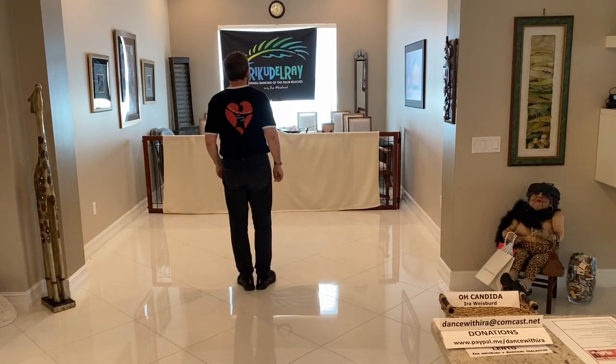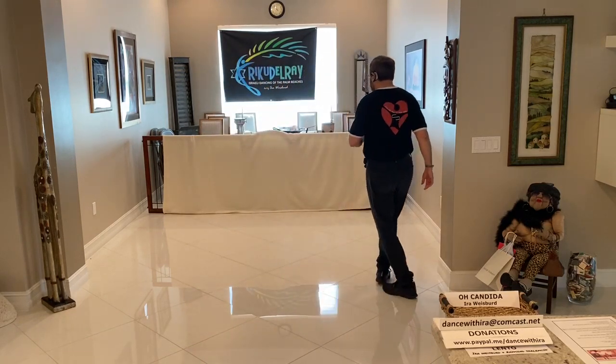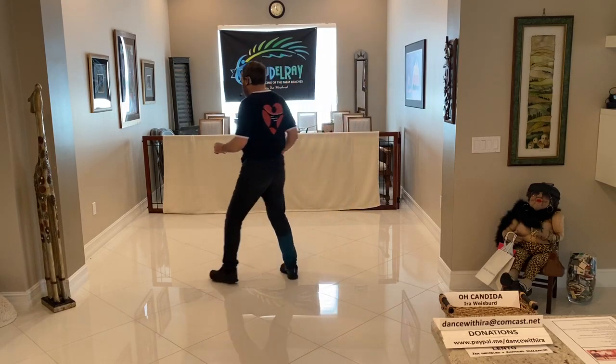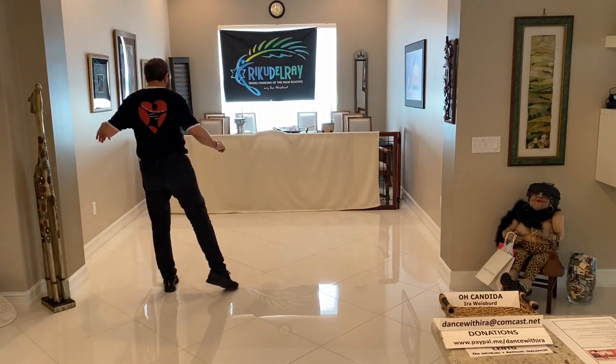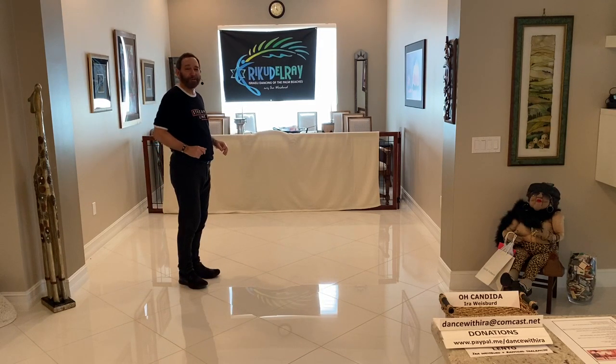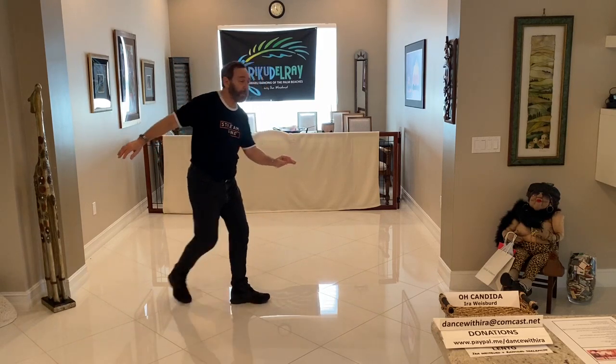Starting with my right foot, we're going to do a Lindy to the right. Step together, step. Rock back, recover. Toe strut. Toe strut. Lindy to the left. Back, recover. Monterey quarter turn to the right. The next step is a leaping jazz box. Leap, cross, back, side.